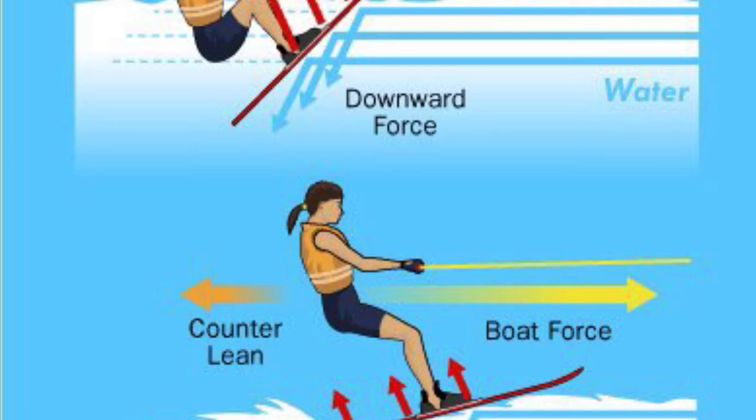And the arrow backwards — that's the counterforce, which is an example of Newton's third law, because as the boat pulls you one way, you pull the boat with an equal and opposite reaction. However, it is important to remember that this isn't a perfect 90 degrees that the boat's pulling you at, because you're kind of down a little bit from the rope, so it's at an angle.